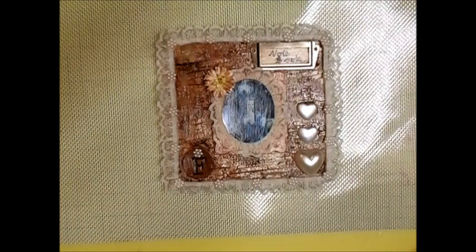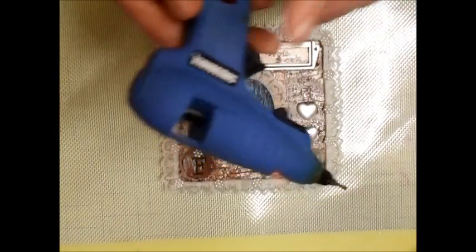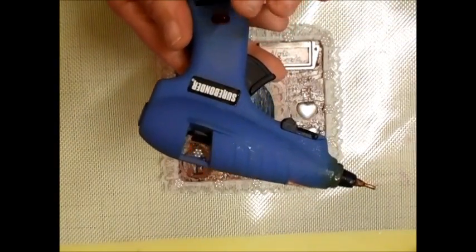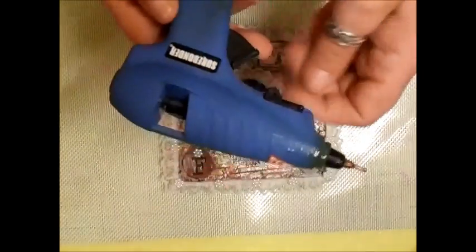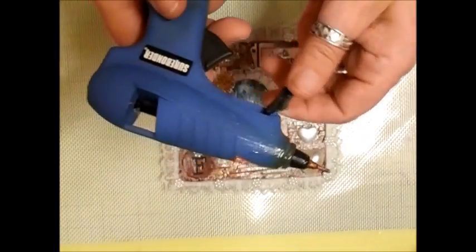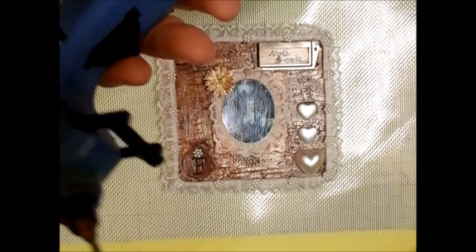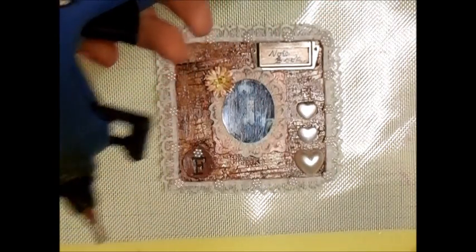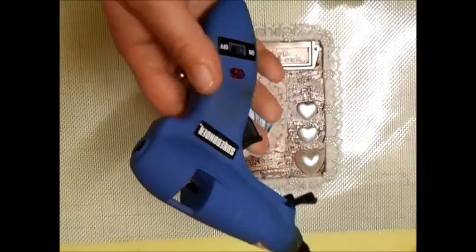I've been asked about the glue gun I'm using. The one I've got at the moment is the Showbonder. You buy this in America — I think it's from Joann's. Chris always gets mine. I don't last two minutes with them because I use them so often, and I usually end up blowing them up. We have to fit them with an adapter, us being in the UK and this being a US gun.